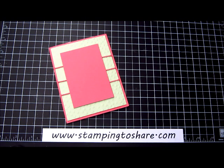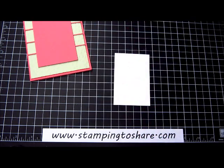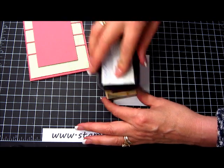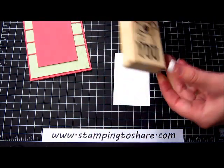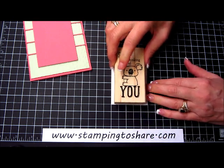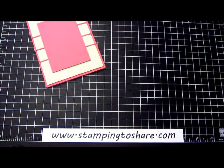Now we're ready to do some stamping. I have a Whisper White panel — this is 2½ by 3¾. I'm just going to ink up my cute little wooden Kind Koala with some Stazon black ink. Then I am just going to center this bear right in the center of the paper. There he is! Then it's just a matter of stamping and coloring — let me go ahead and show you how to do that.